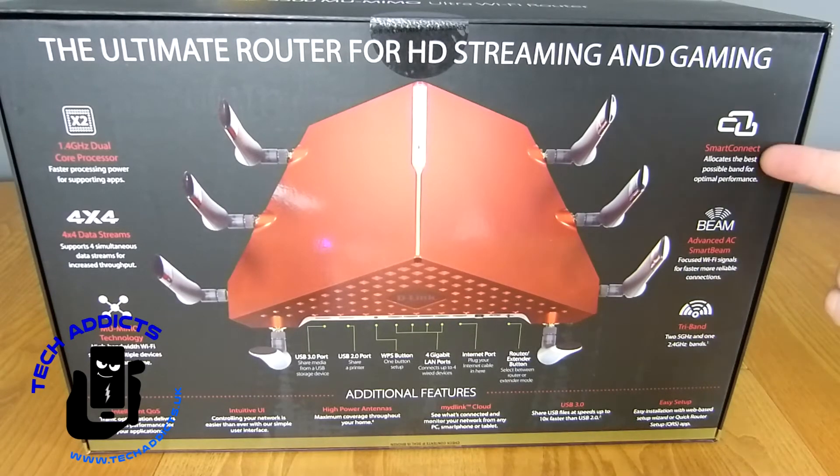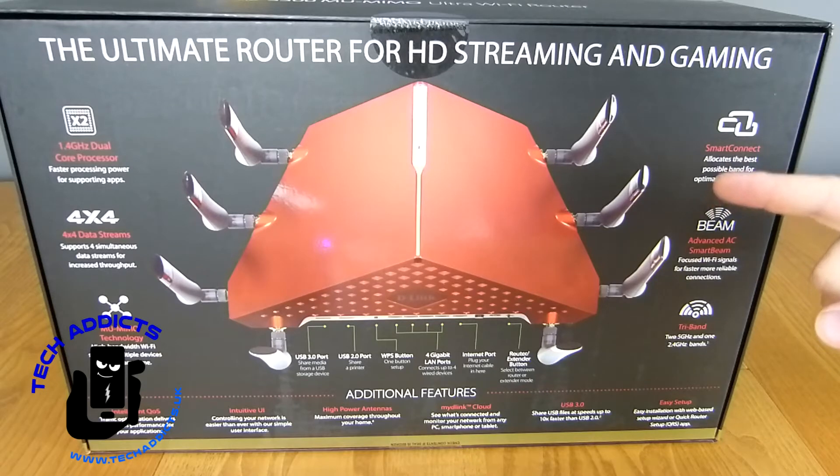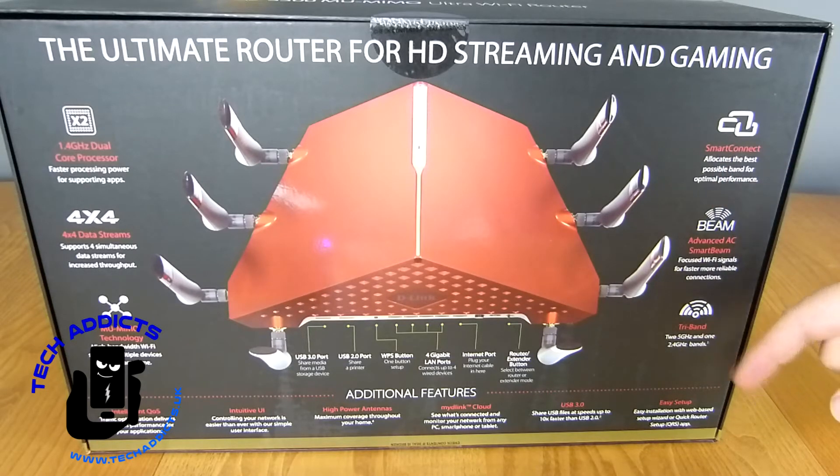It does all of that, and not quite as stylishly as this one because it's big and red. We have Smart Connect, which allocates the best possible band for optimal performance, meaning you probably won't see the 5 GHz and 2.4 GHz bands separately — there are actually two 5 GHz and one 2.4 GHz bands. It dishes out what's best for whatever connection it's getting. I've been using two of their other D-Link routers for a while and this works rather well. The odd time you get a connection issue on first connect, but it always sorts itself out on the second or third attempt.